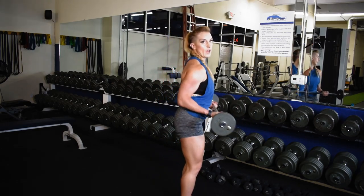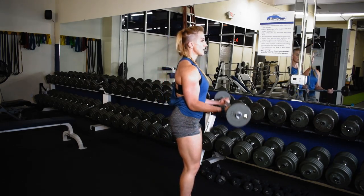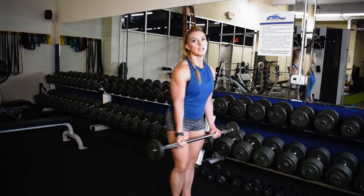No moving the elbows back and forth — lock them in, contract, release. No momentum. Keep the wrist straight.